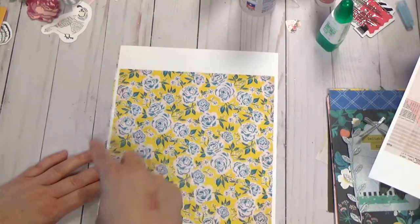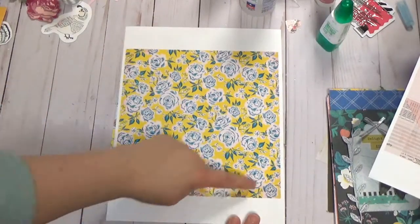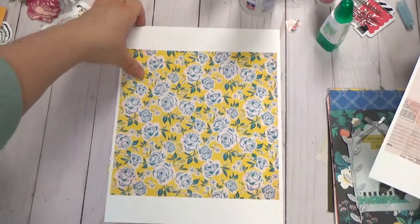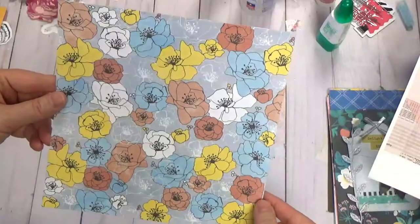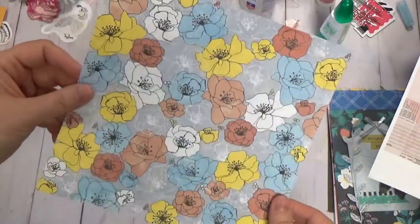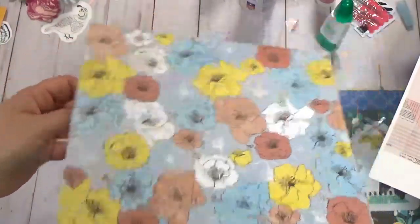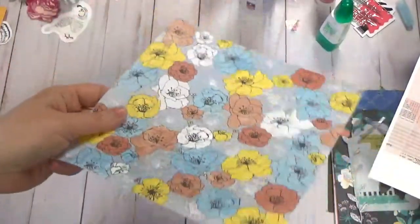It prints out on an 8.5 by 11 piece of paper, but the actual picture size is 8 by 8, so once you trim off the borders you end up with an 8 by 8 square. I did double-sided printing on this one so you could see the inside of the envelope — you just print it, put it back in your printer, and print the other side in the pattern of your choice. And you have double-sided paper, voila.